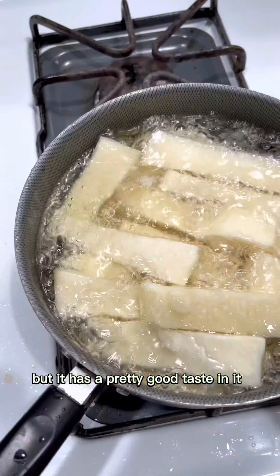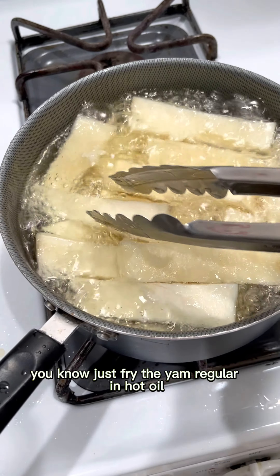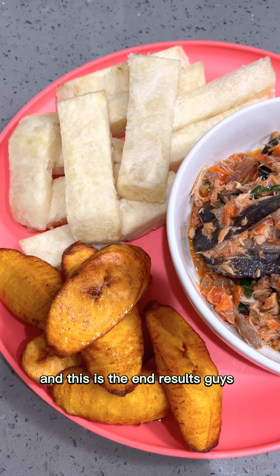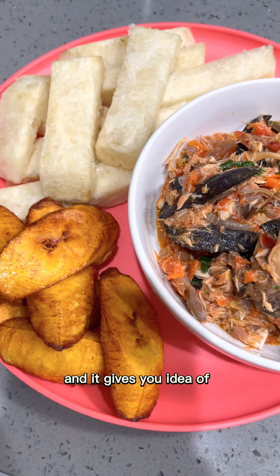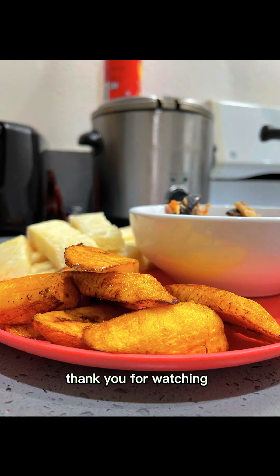The best part — frying the yams! Just fry the yam regular in hot oil. And this is the end result, guys. It looks so tasty! I hope you like this short video and it gives you an idea of making something new and delicious. Thank you for watching — don't forget to subscribe and like my video.